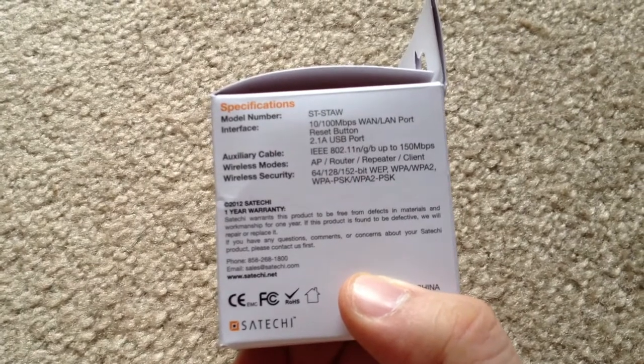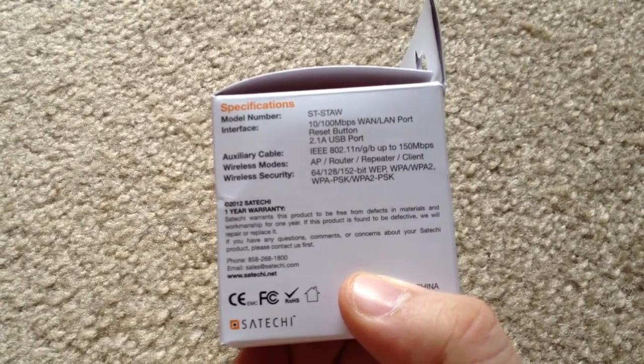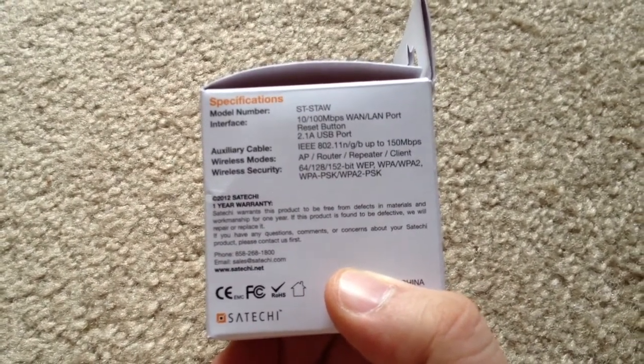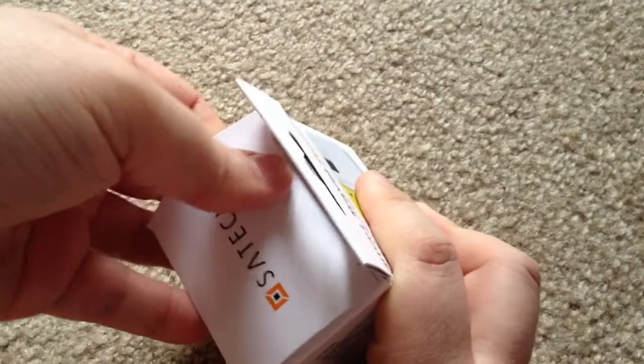You can put it into AP mode, which is access point mode, router mode, repeater, and a client itself. It has 10/100 wireless LAN, and you can go ahead and plug in a direct cable from the wall to make this an access point or a router itself.